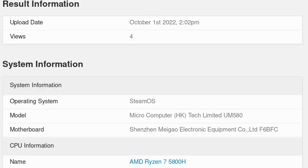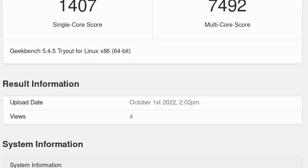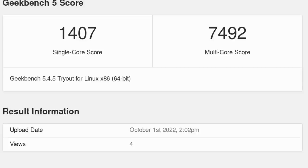Its default TDP is 45 watts, and that's what this mini PC uses out of the box. On Geekbench, it scored 1,407 in single-core and 7,492 in multi-core, which is pretty good for a PC that size costing less than $600. The fan is audible under load but nothing crazy like a gaming laptop. This CPU is powerful and will handle basically anything — from rendering to modeling to video editing to basic office work.